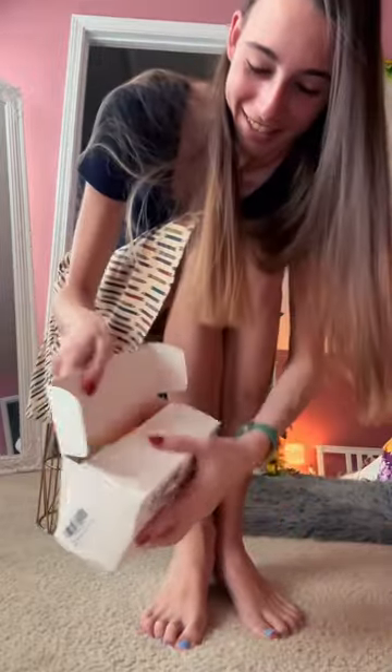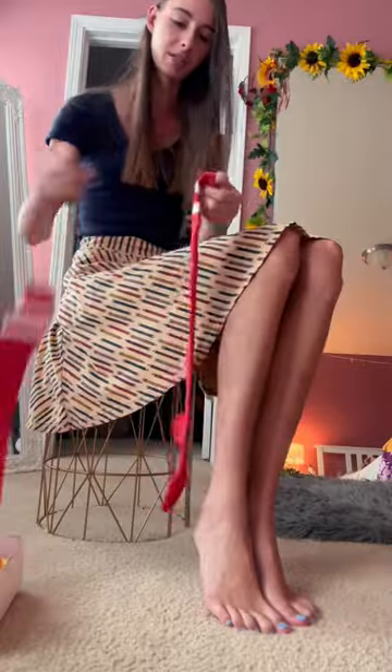Got this off my Amazon wishlist and I wanted to just try them on and show them off. They actually seem like they're going to be long enough, which is exciting. Oh yeah, look at that — right over the knee.